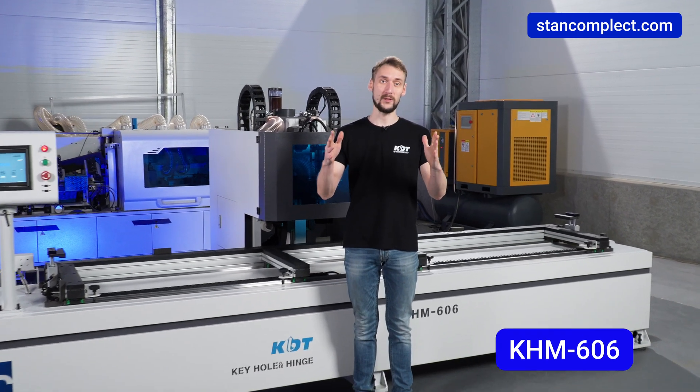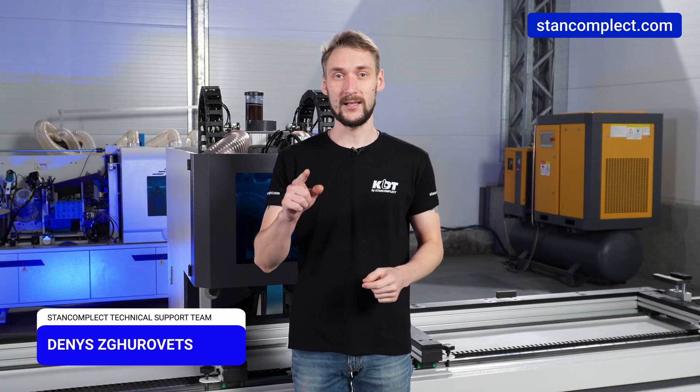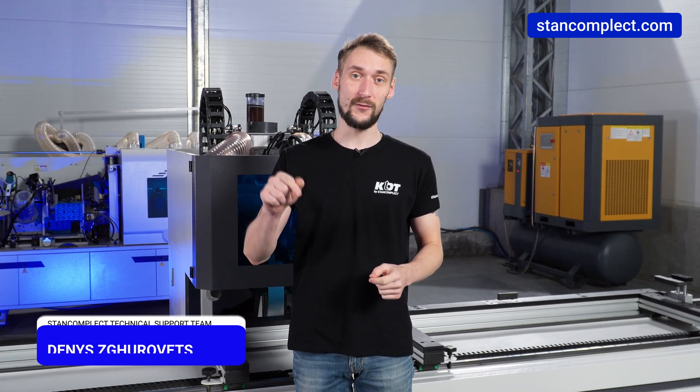Thank you for your attention. If you enjoyed this video, don't forget to like it, subscribe and click the bell to stay updated on new reviews. Leave your questions and thoughts in the comments below.